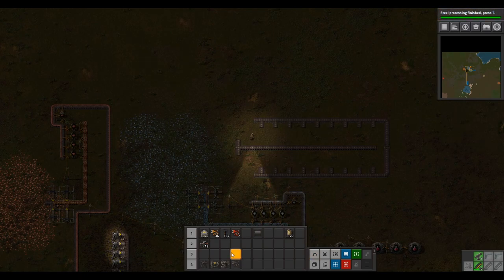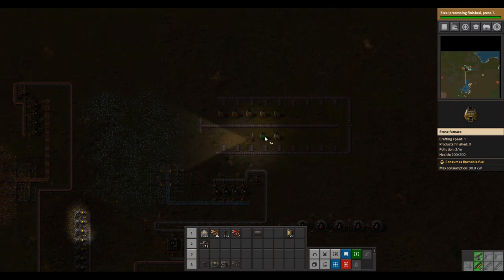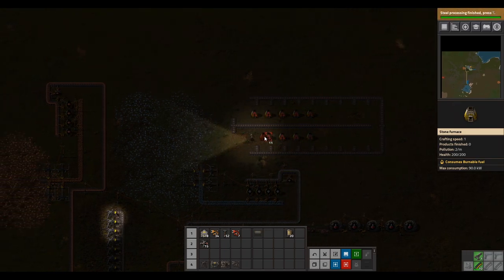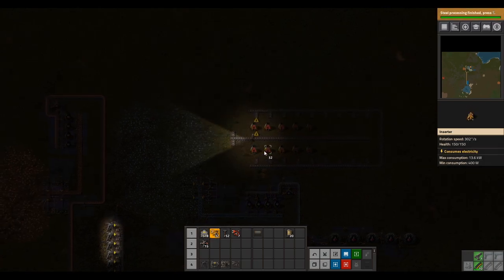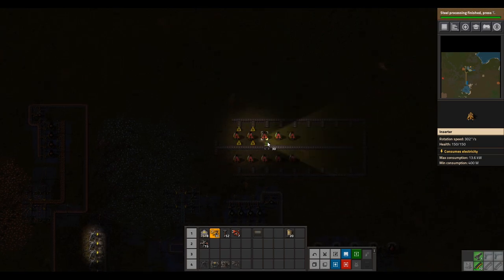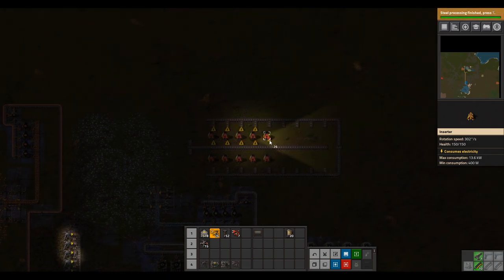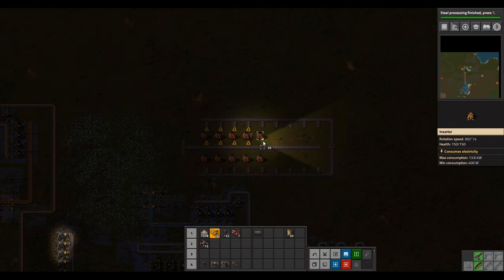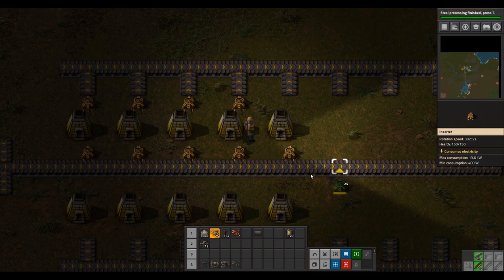Let's place our furnaces down like this. Now I'm going to set up the inserters on one of our furnaces — do it for the rest of the furnaces like so. Make sure all inserters in the setup are faced towards the middle belt. The thick yellow line on the inserter is facing towards this middle belt here.